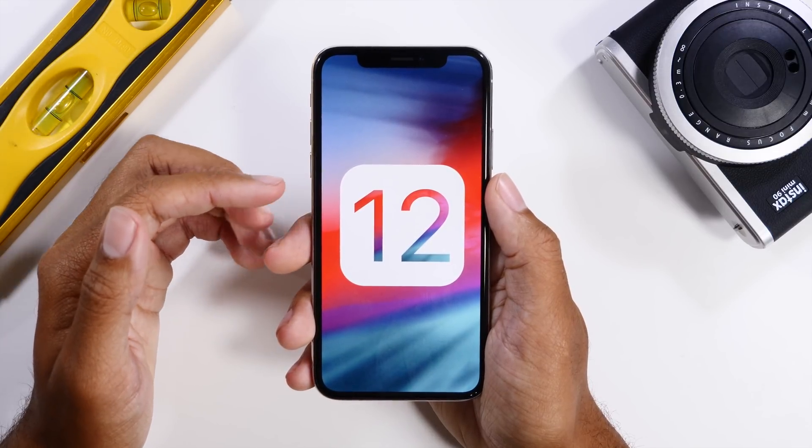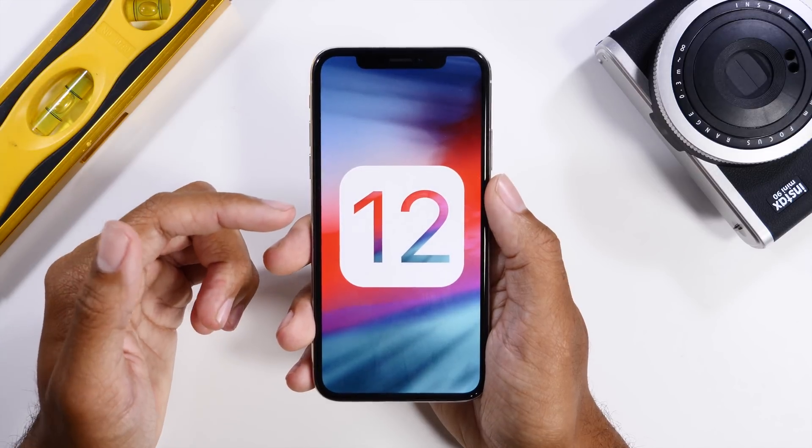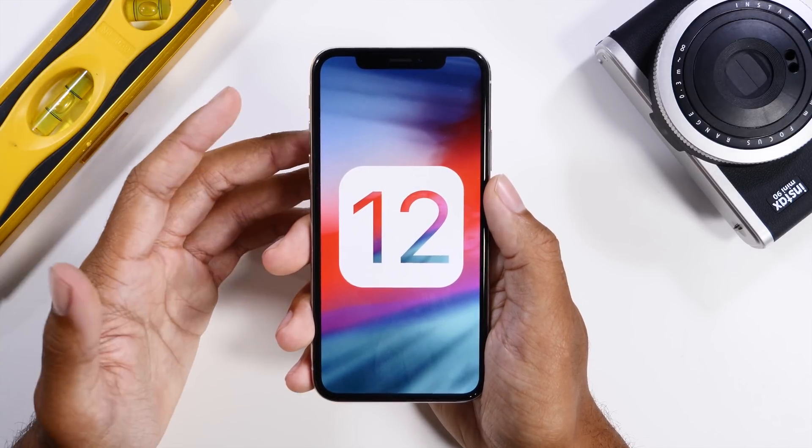Hey guys, it's Jeff, and today we are going to be talking about how you can hard reset your iPhone X, 8, or 8 Plus running iOS 12. So let's just jump right in.